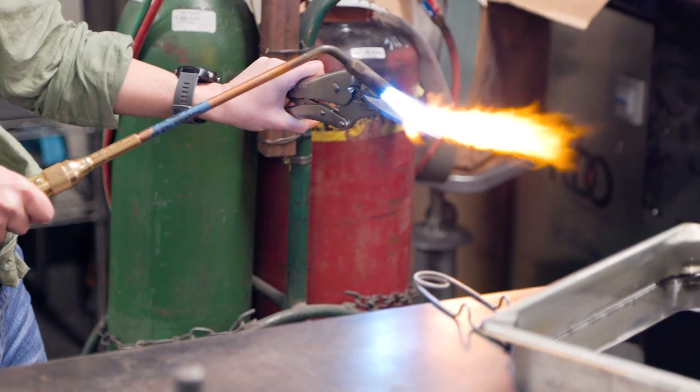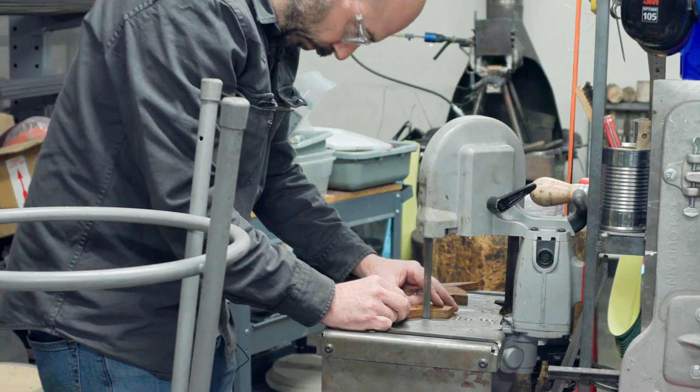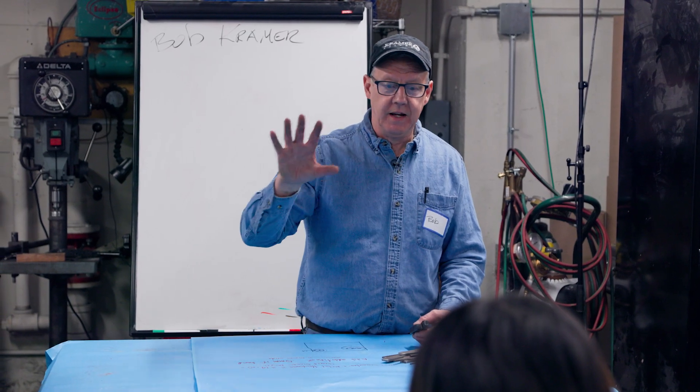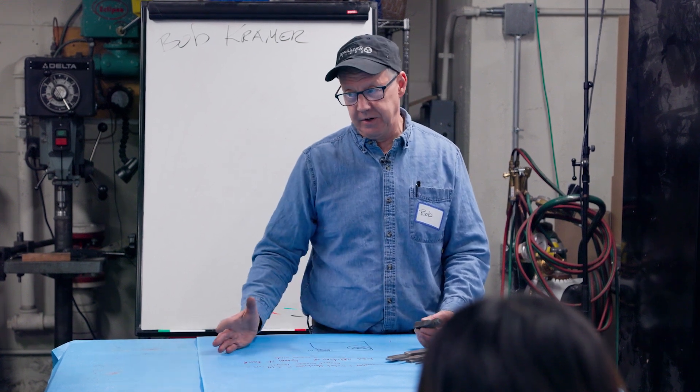I just thought it would be a great time to bring Bob and have him first teach students and then secondly teach instructors. Bob Kramer is the greatest knife maker in the world and who better to learn from. Blacksmithing was the king of crafts because basically you go to a blacksmith and they could make anything for you.